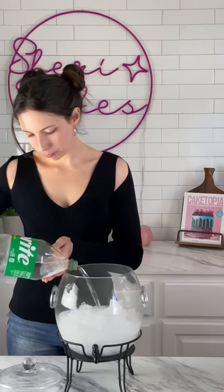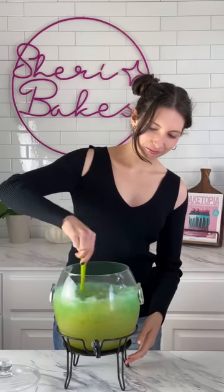Let's make some spooky swamp juice. Fill the bottom of a drink dispenser with ice. Pour in an entire bottle of Sprite and a bottle of pineapple juice. Sprinkle in a packet of blue raspberry Kool-Aid and give that a good stir.